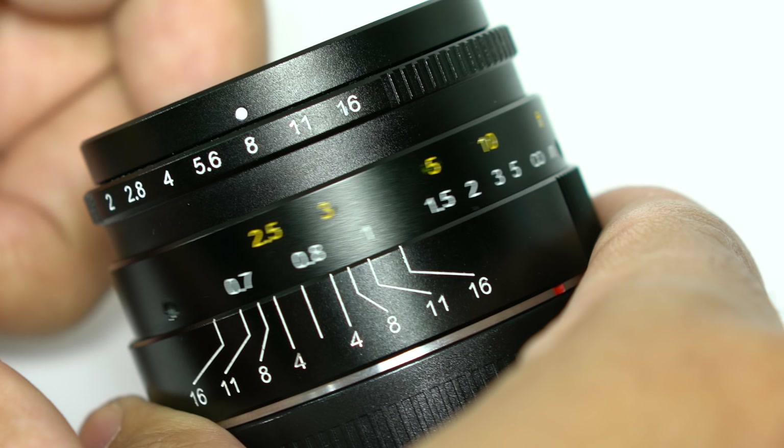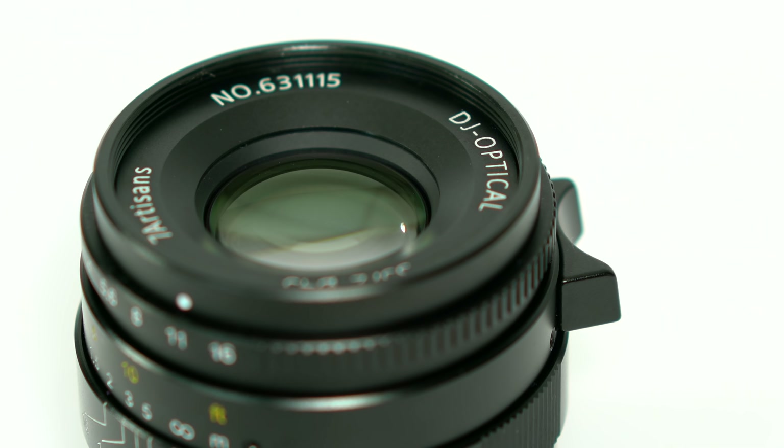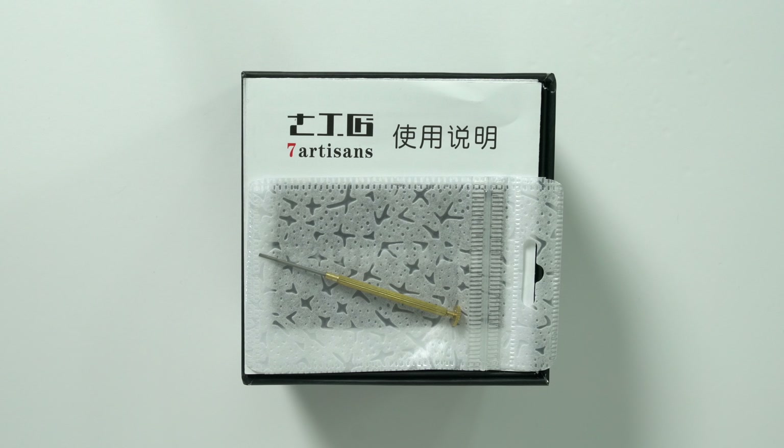Moving on to the manual focus ring, it gives a better perception of quality than the aperture ring. Everything works as it should with no play in the ring. The manual focus ring offers a good large throw to cover the entire focusing distance, and the addition of a focusing tab is always appreciated. If you remember from the unboxing, the lens comes with a small flathead screwdriver to adjust focus in case the lens is front or back focusing — for me, this is a red flag.